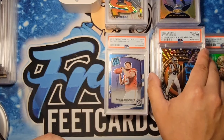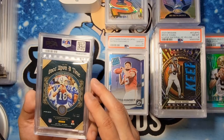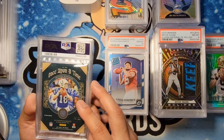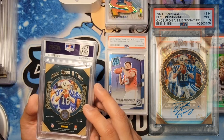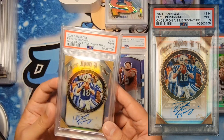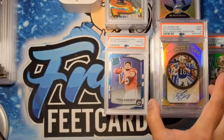Next one is a Panini 1 Peyton Manning autograph numbered to 10 — also for you Brian. I thought this one was realistically going to be a 9 as there are some deep surface issues on this one — and we did get the 9 on it. Congrats.